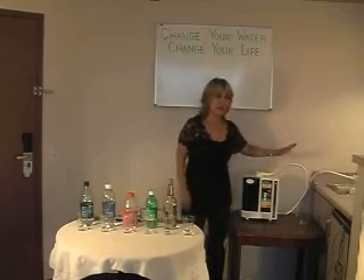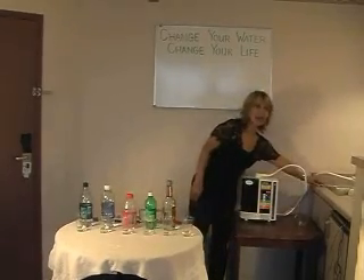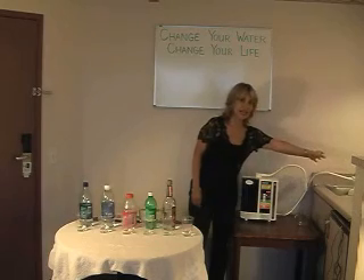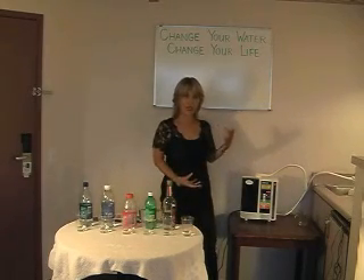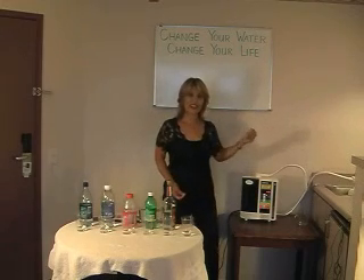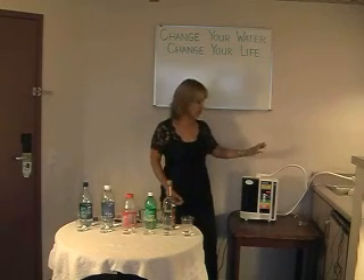There are two hoses: the flexible hose and the secondary hose. This machine has an adapter so that you can attach it right to your faucet where the water comes out, and that's how you get an endless supply of this water.